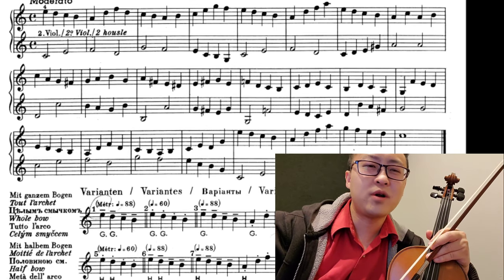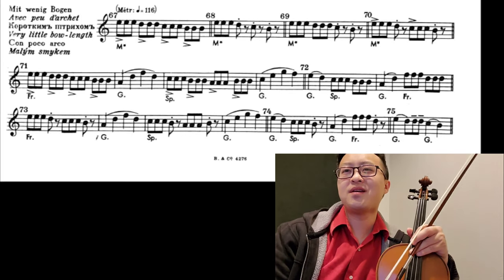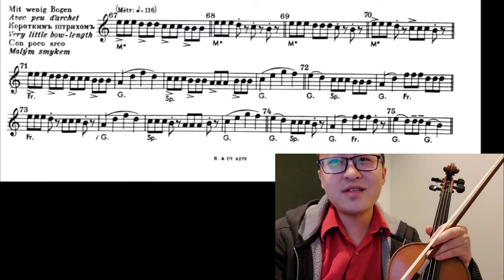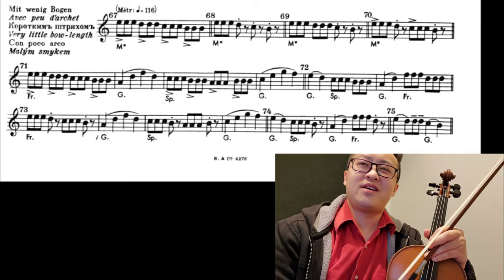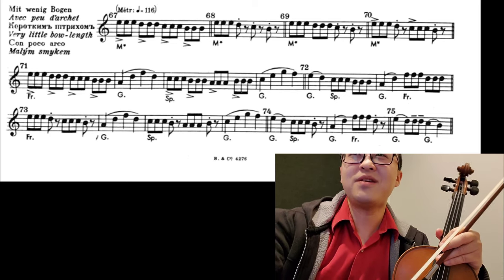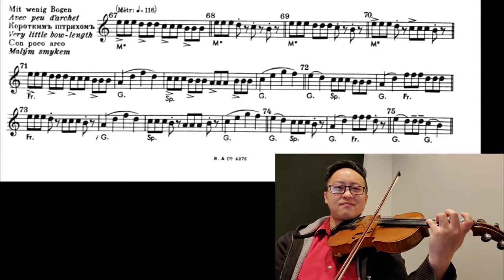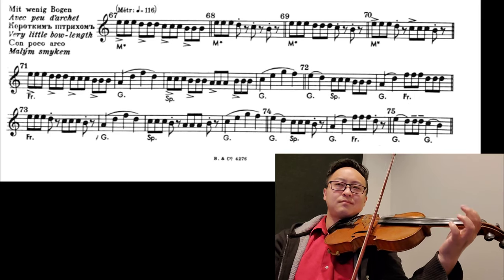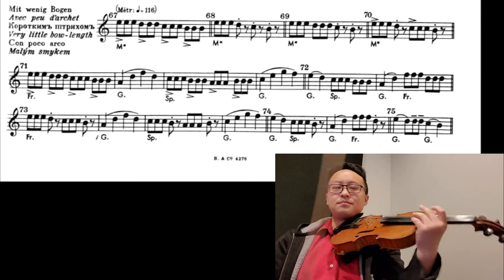Let's pick something more interesting. If you flip to the next page, page 10, look at number 67. It's triplets — says middle of the bow, 116 with accents. This is, for example, more interesting to me. So you insert that in, and you do the triplets like that.